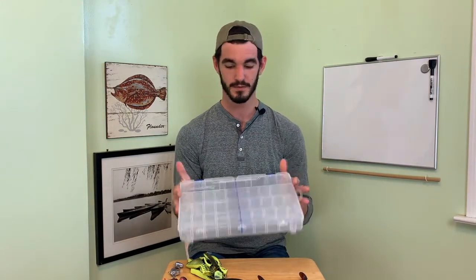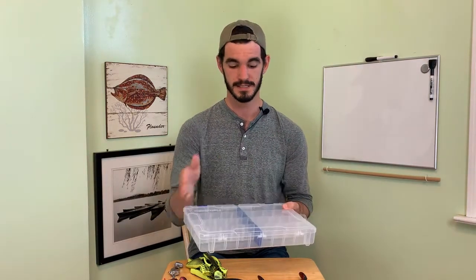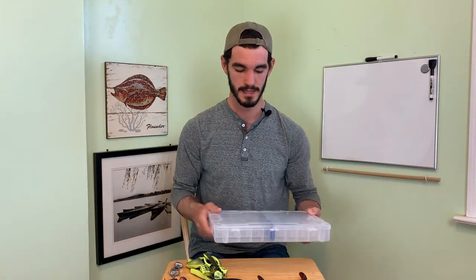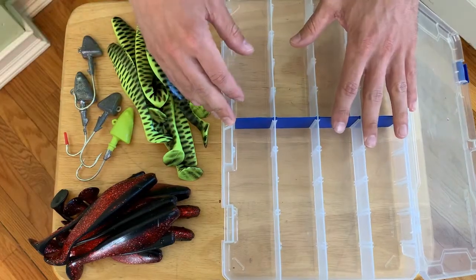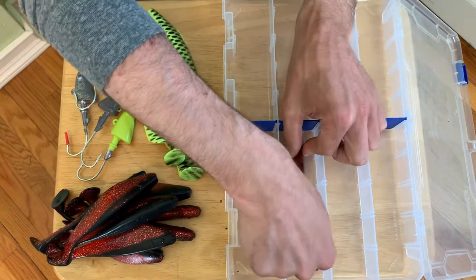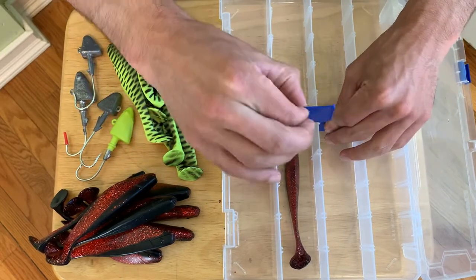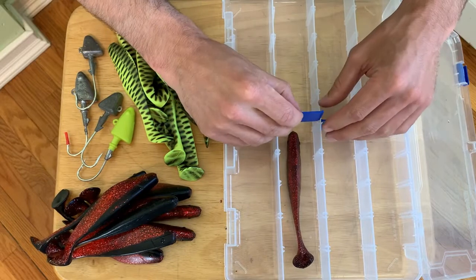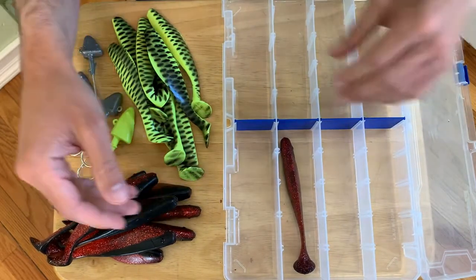So to organize these we're going to use a freshwater tackle tray with the dividers. You don't need all the dividers - I just like to have four in the middle to get started. I picked this tackle tray because my soft jig bodies of choice fit perfectly in here, one on each side. If you're going with larger bodies you can either move these across to fit them or go with a different design that's a little bit wider.